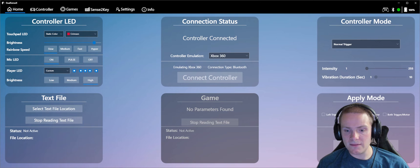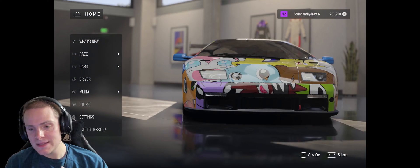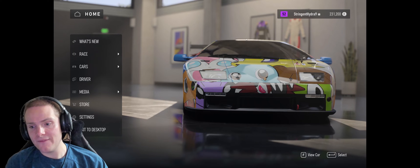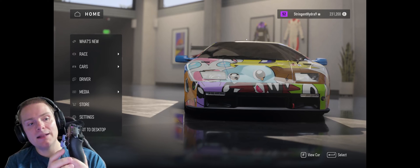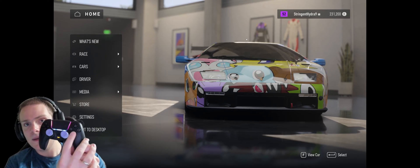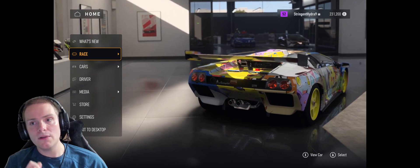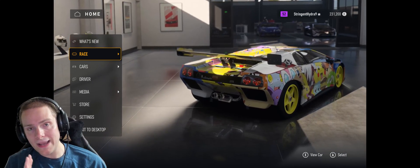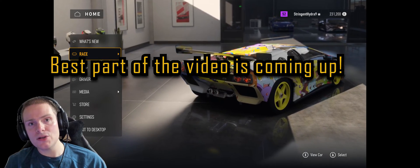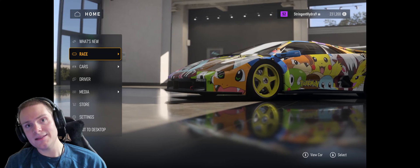So now let's go back into Forza Motorsports. As you can see, we still have F to view car and Enter to select. But if I take my PS5 controller and hit any button — let's say I hit the X button — bam, immediately now you get all of the controller inputs. So it's that easy to connect your PS5 controller. But I'm also going to show you how to dial this in and get the absolute best controller experience.